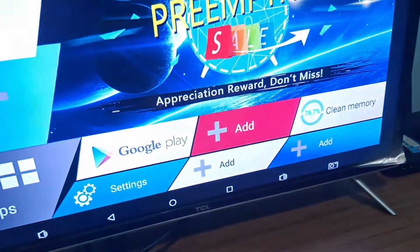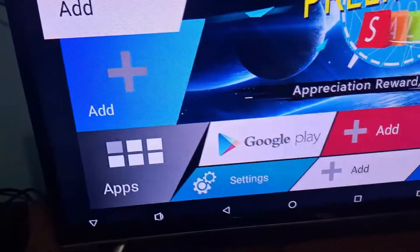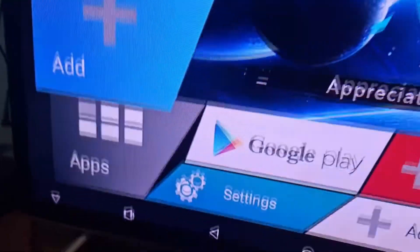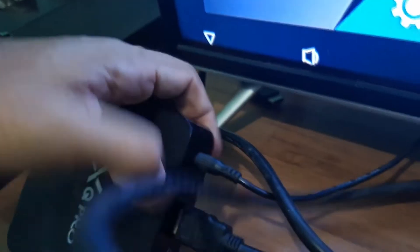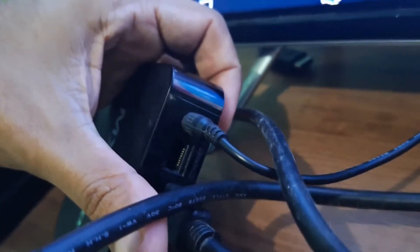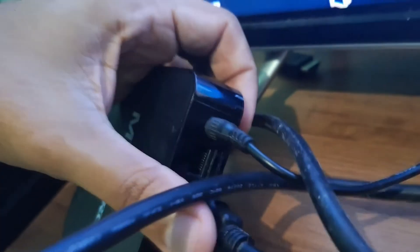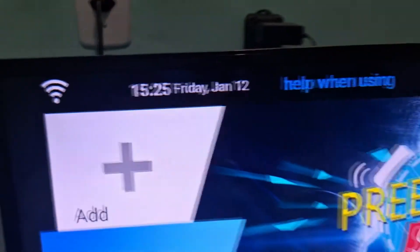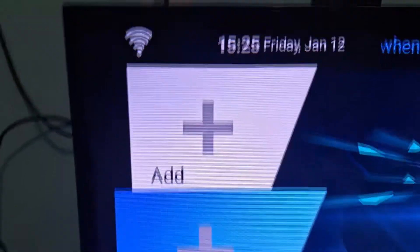If you have a network cable, you can connect it for faster internet transmission. The TV box has a network cable input where you connect the ethernet cable and enjoy faster, better performance from your TV box. As you can see, the Wi-Fi signal is set up and working.